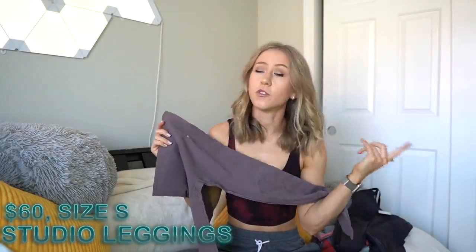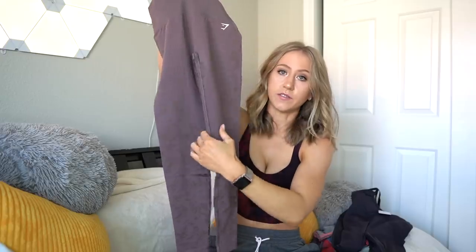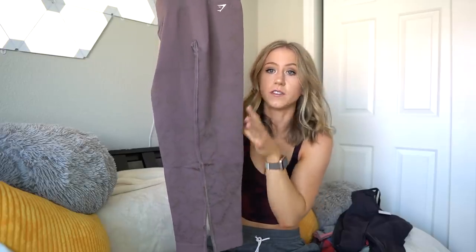Next we have the Studio leggings in the color taupe, and these are $60 — which is more expensive than that one-piece, which still blows my mind. These are just called the Studio leggings, and they actually look like a pretty solid pair of seamless leggings. They have a thick ribbed waistband, totally seamless in the front. There are just some plain areas of fabric, but then it goes down into a super, very subtle, delicate floral-type detail, which I think is really cute and definitely very subtle for seamless leggings.